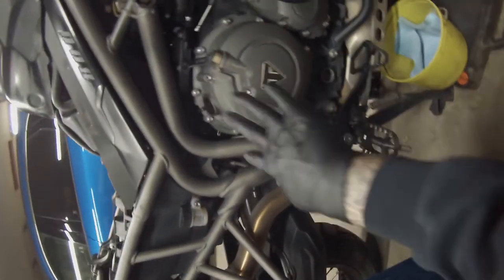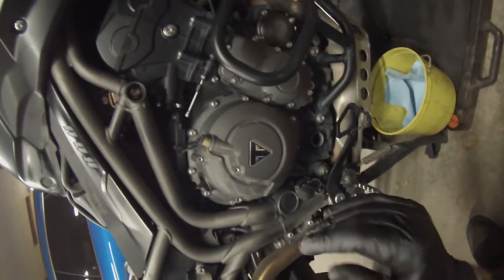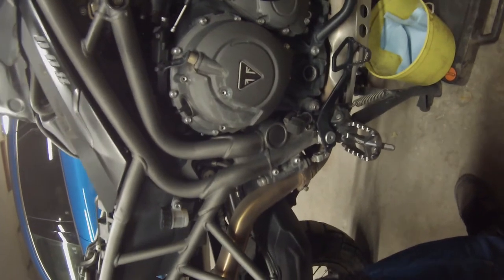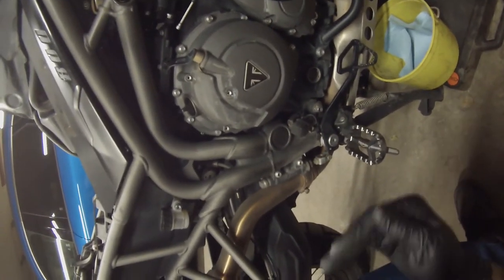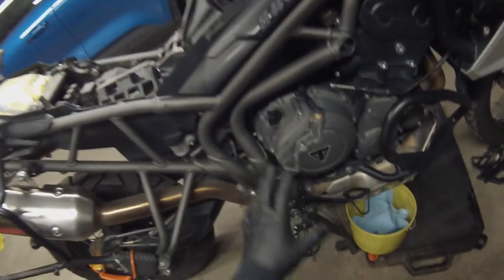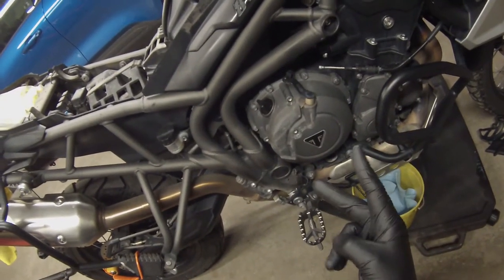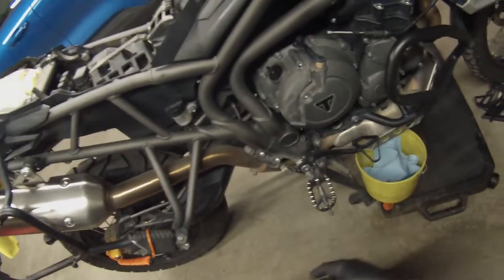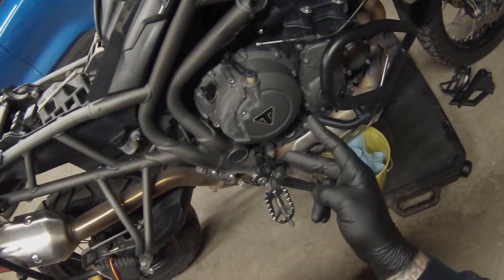Now all of these other bolts are really easy to get at except two of them. You read the work instructions and it says 'just remove the bolts' and you're like okay, like I can see all of them. But these two you can't just go straight in with a socket for some reason. Also, something to point out before we get going: there are two different length bolts. The nice thing about Triumph is they're lazy and they typically put them with the dowels. Just keep that in mind so as you're throwing them in the bucket, remember that two are a different length.